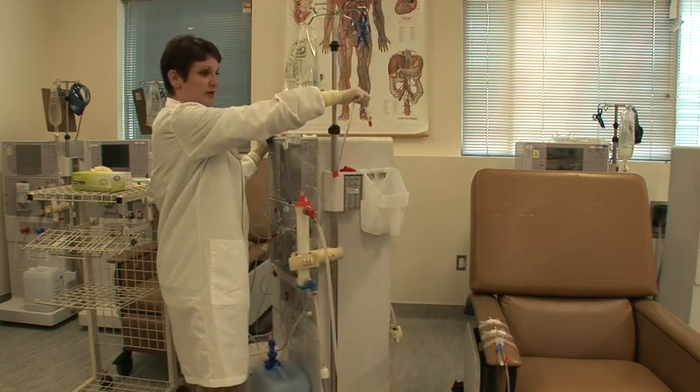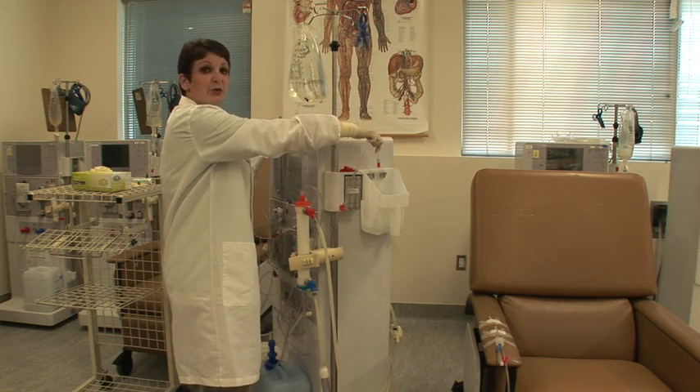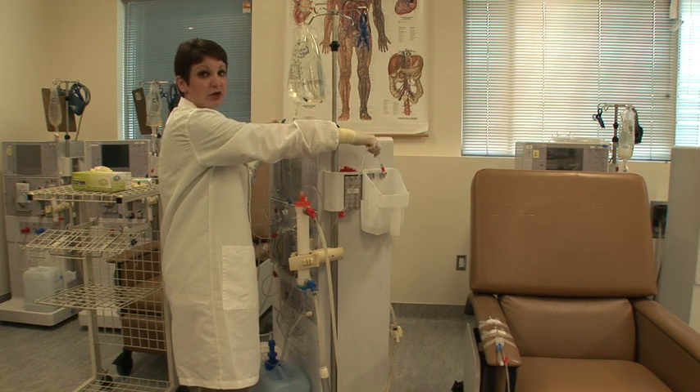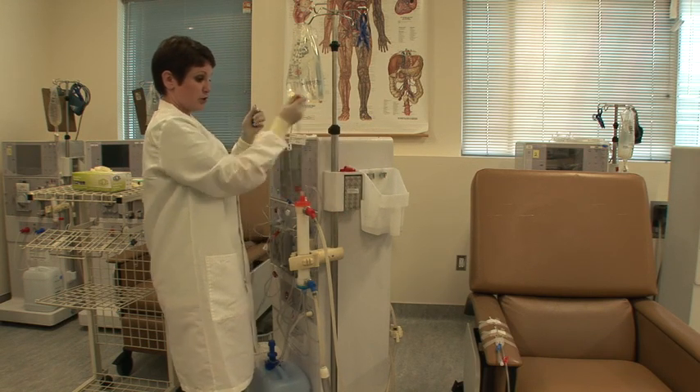You're then going to unclamp your arterial side and let 200 milliliters of saline flow through. This allows an extra reassurance to make sure that your line is good and clean.